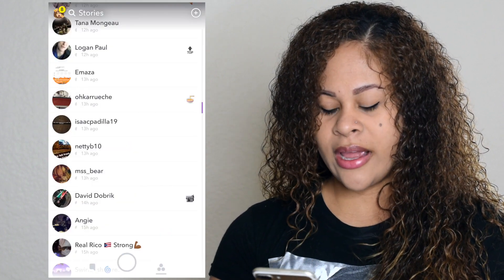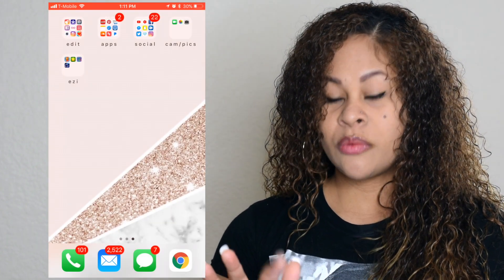Once you're done, click the red bar at the top and it will tell you to press Stop. From there it goes straight to your Photos, and you're done.